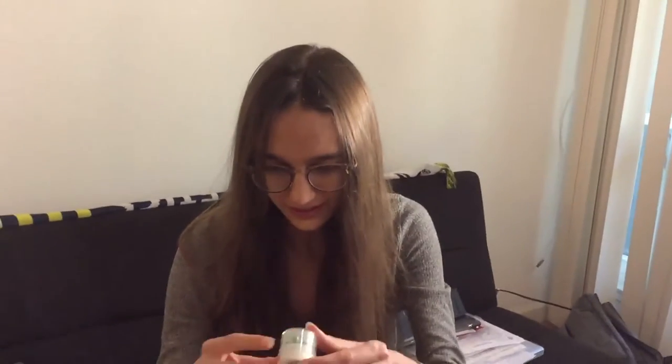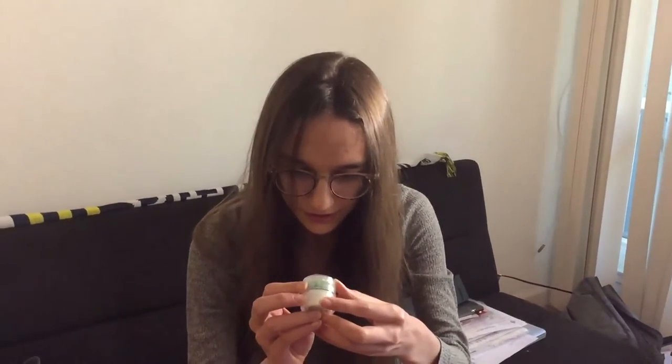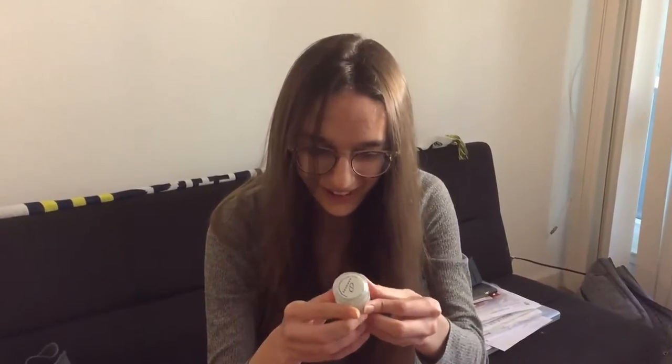Oh nice, I got some hand sanitizer — it's good for my trip to LA I'm going to be taking pretty soon. I'm working at their Brea office. What's this? Oh, mints! Oh awesome.